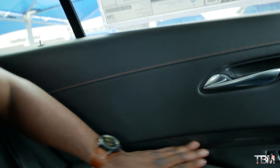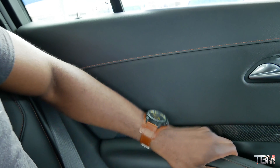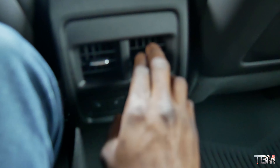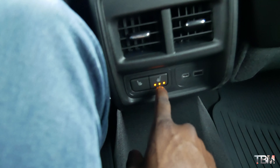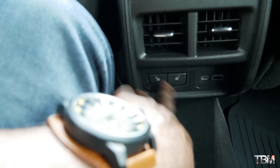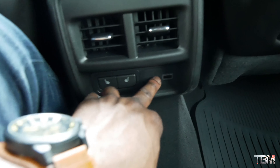In the back seat you get the same soft-touch leather on the armrest, the same door handle and carbon fiber treatment. For rear passengers you get soft-touch leather with copper contrast stitching — everything back here is really soft. You have two vents for rear passengers, rear heated seat buttons right here, and two USB charging ports for the back passengers. Overall the back seat is not bad.